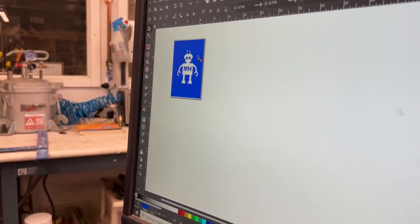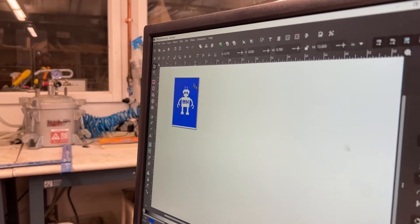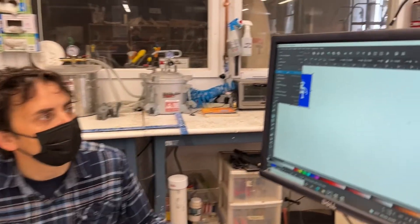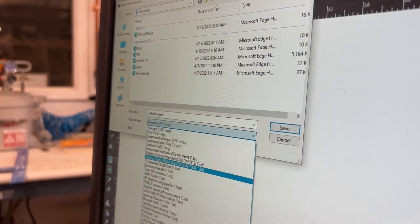I'm going to choose the Difference operation. Now what I've created is a cutout — a mask that shows the robot being the part that will be removed. Because Inkscape sometimes struggles with SVGs going into our vinyl cutting program, I'm going to save this as an EPS: File, Save As, EPS, official robot.